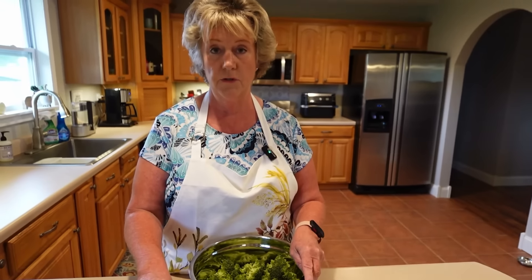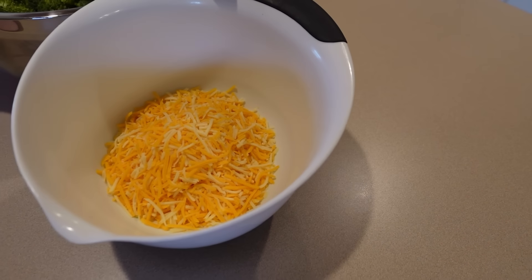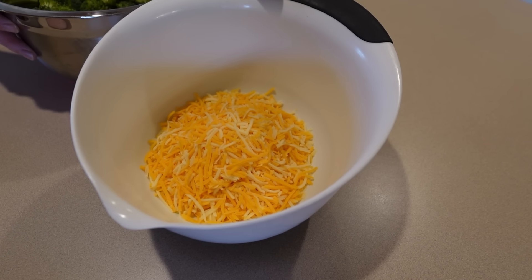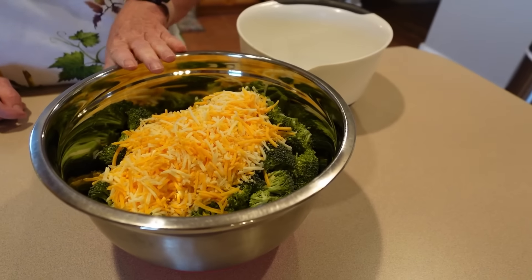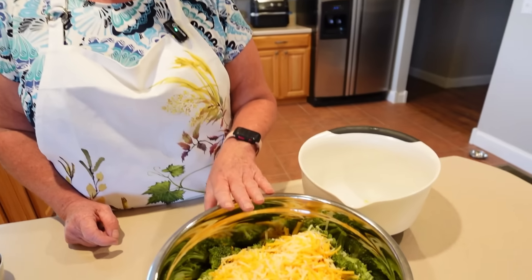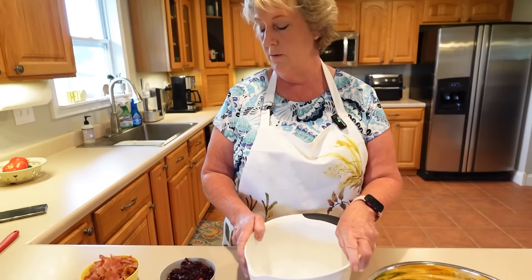The next thing we need is two cups of cheese. You can grate your own or use pre-grated if you're in a hurry — I'm making a couple of recipes today so I used pre-grated. We're using Colby Jack cheese, but you can use cheddar, sharp, or mild — whatever you like. We're going to pour that right in.